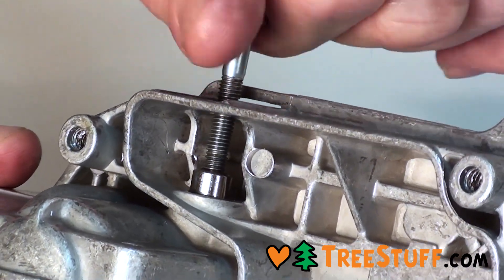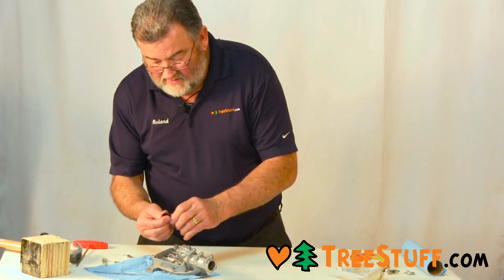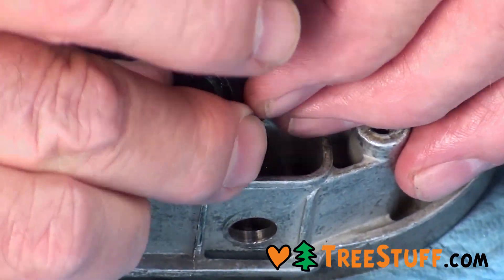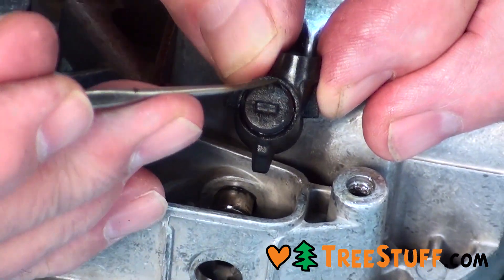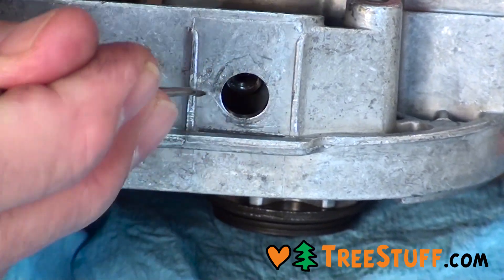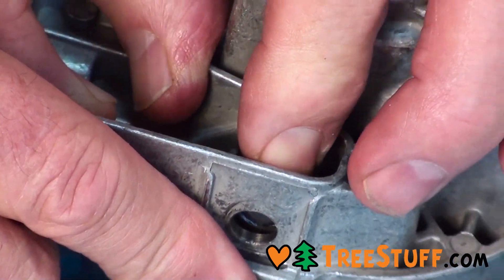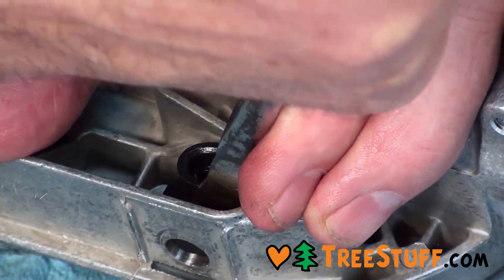Remove that bolt. Now you have the connector and it goes at a right angle — this portion comes through the hole and actually seals that hole. We're going to work that onto the end of the pump; you squeeze it, it fits down over the pump, and seat it into the hole.